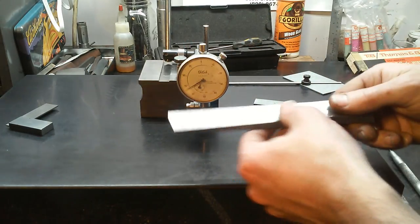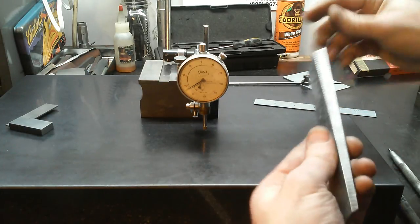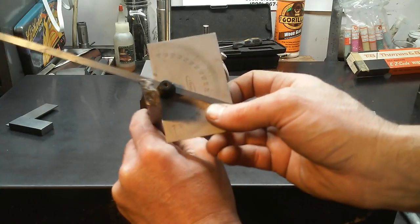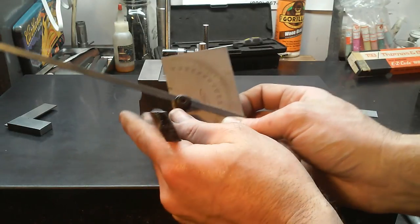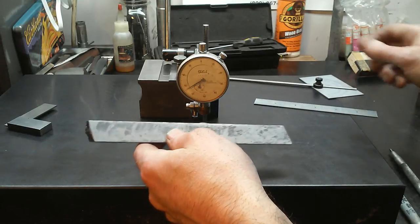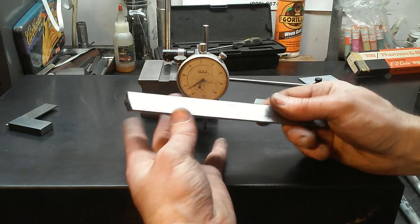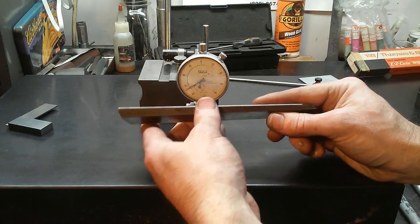We also checked our side angles and they're 30 degrees on both sides. Those are just rough cut — I think they're meant to roughly determine the thickness of the gib, so I don't know how critical it is to get them as accurate as we need for the actual taper.